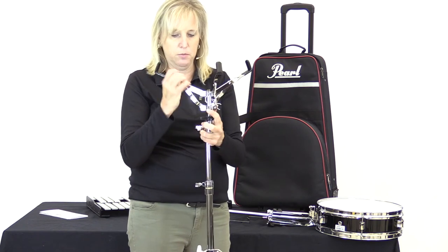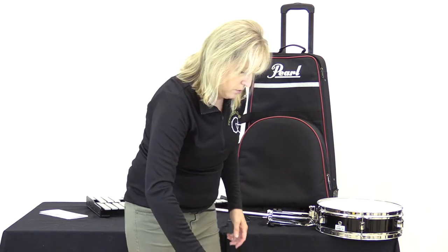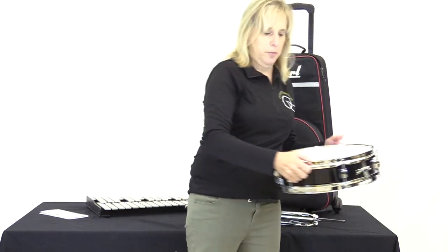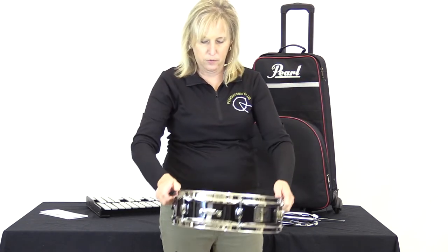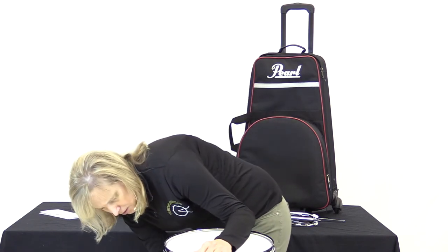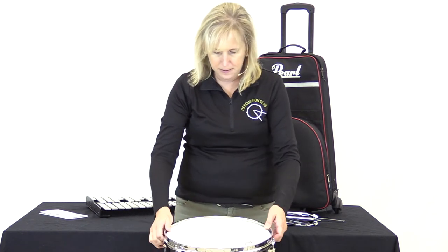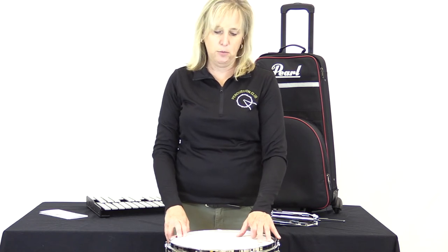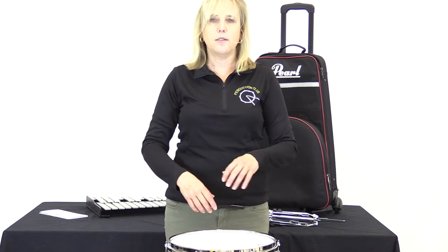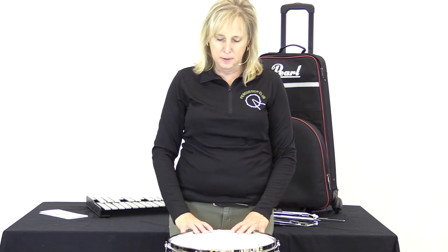My prongs were just a smidge too high, so let's adjust that. I'm just trying to make sure you see everything. I've got my snare throw right there — that's going to go right in front of my belly button. Still need a little micro adjustment to get it flat, and there we go. Now, if it bothers you that your snare head label is off center, when I talk about tuning I'll show you how you can adjust all that and slide it back.